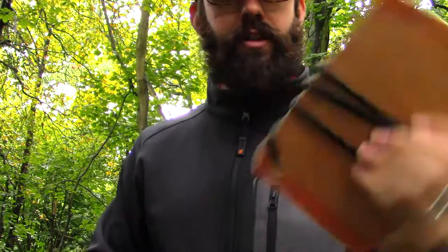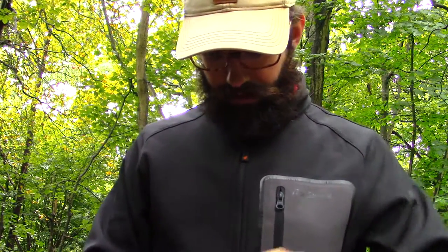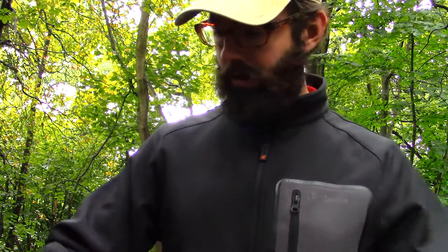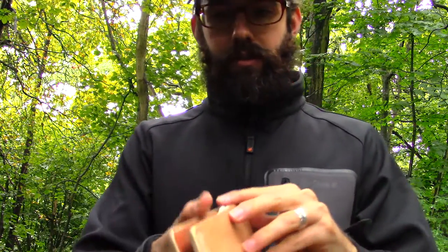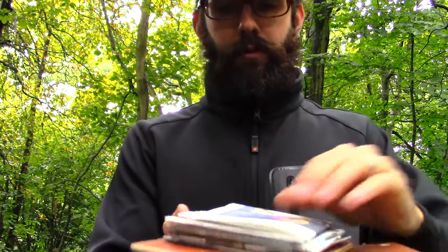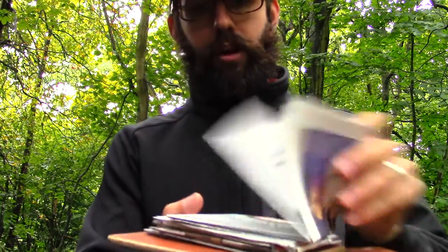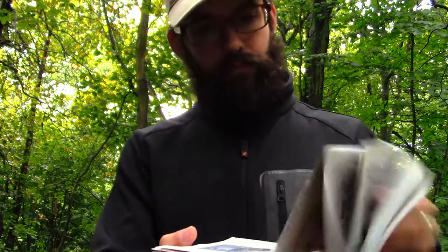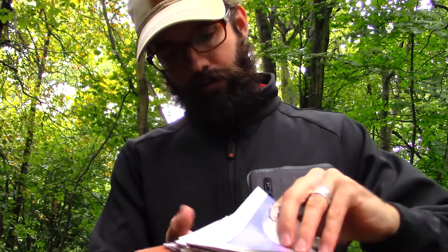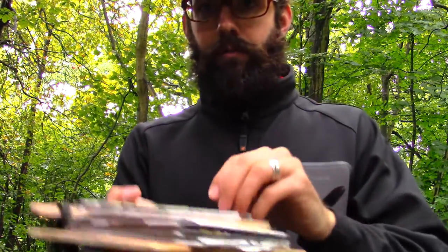That's all there is to it, and you can just put it back in your backpack just like that. Now I'll show you what some of these plants look like. If you open it up, I've got several pieces of newspaper — just fold them up so they're the right size — and in between the newsprint you put in your specimens.